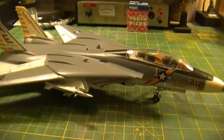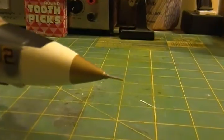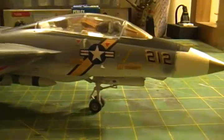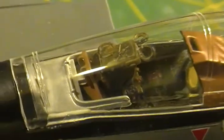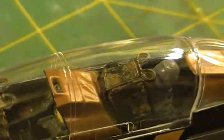Still working on the Enterprise-C. I'll be getting to work on that — I got some paints for it recently and I'll be pleased to get back on that.